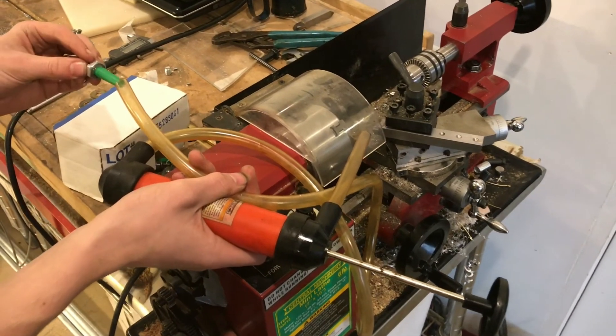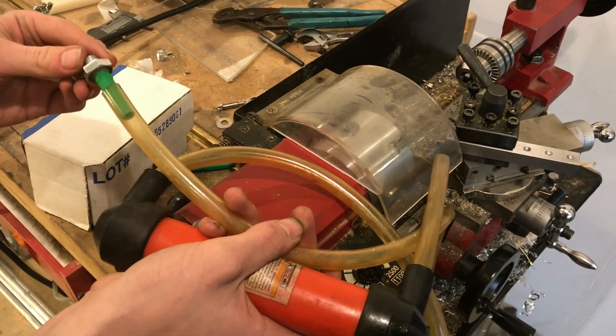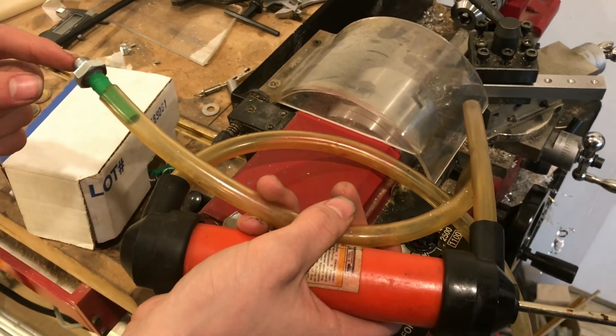Now we can add transmission fluid into an Audi Volkswagen because you can't just put it directly into the top. I hope you liked this video — if you did please like and subscribe.